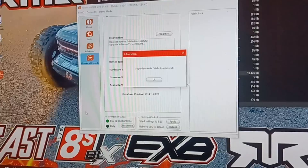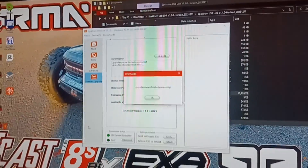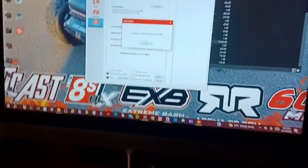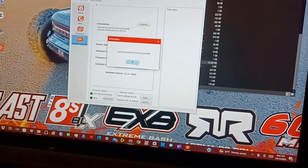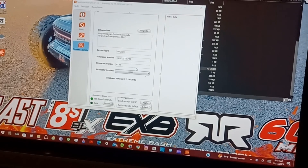It's all finished — update successful! When it's finished, the car is going to restart itself, so you'll hear the tones. Push OK. Now we're all set.